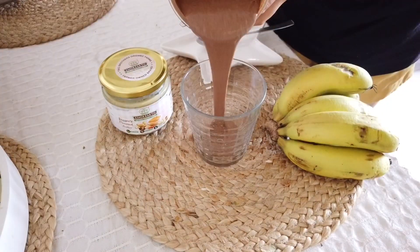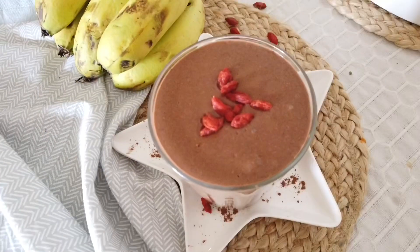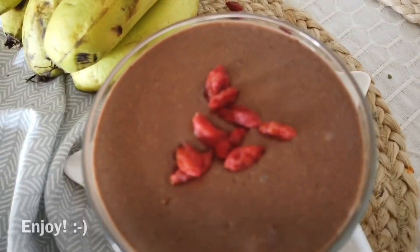When you are left with this creamy chocolatey goodness, top with goji berries and enjoy.